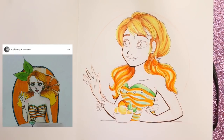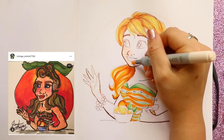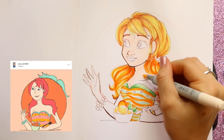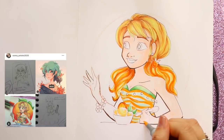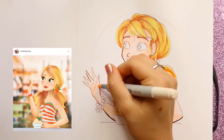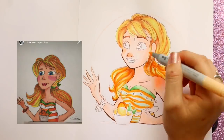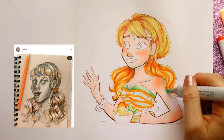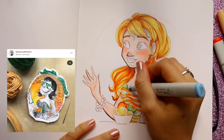I wanted to incorporate the orange swirl into her shirt as well as her hair. I hadn't done any gingers or strawberry blondes yet — the Neapolitan girl was your basic American girl, the mint julep girl I made Hispanic, strawberry shortcake was African-American, and so I hadn't done a ginger yet. That felt more European to me — I had just seen Mamma Mia, so maybe that's why!